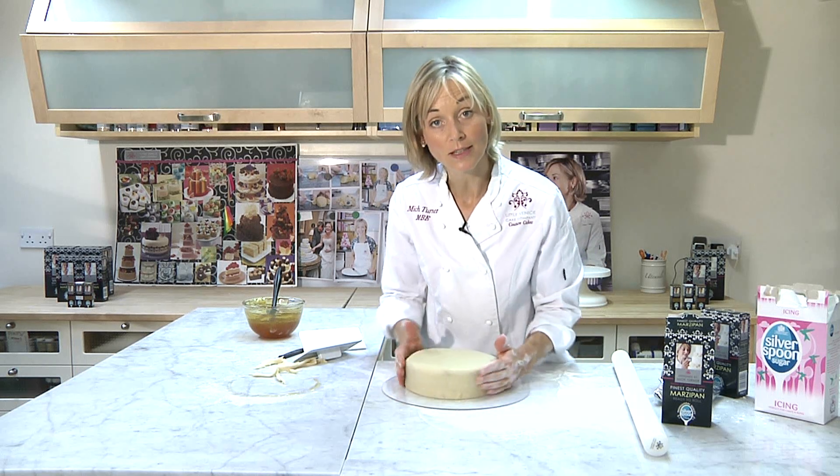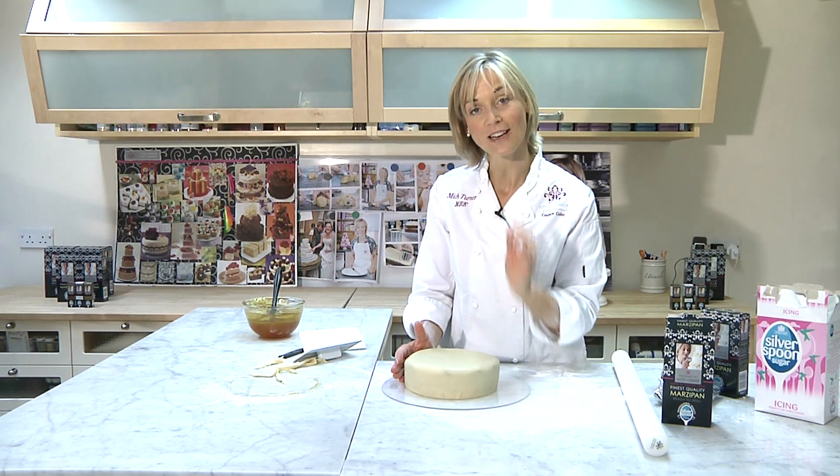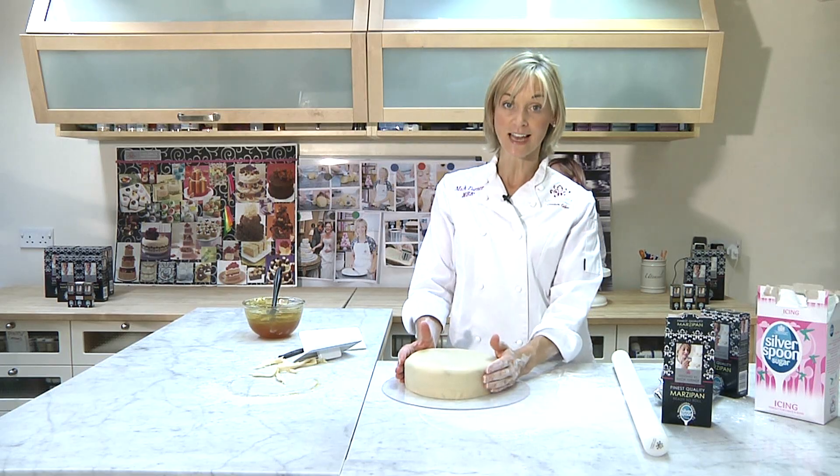And that's our cake ready with marzipan. Contrary to what you may have heard, it is possible to sugar paste directly onto that now — you don't need to leave it to set overnight.